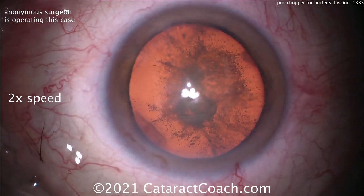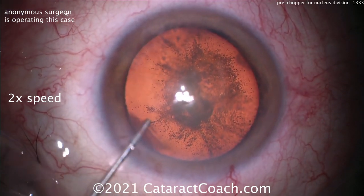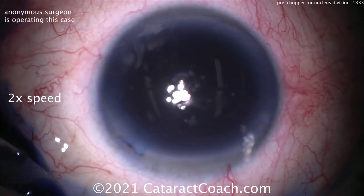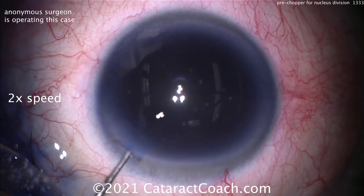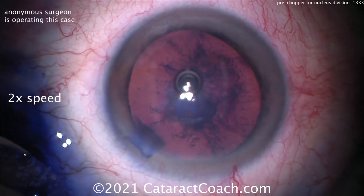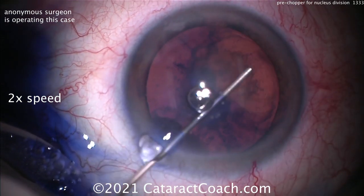That was anesthetic going in. Now here's trypan blue dye — I thought the red reflex was pretty good and wasn't sure why trypan blue was needed, but it's being used here. Remember, across the world trypan blue dye is relatively inexpensive, but here in the USA it's about $66 to use one vial.